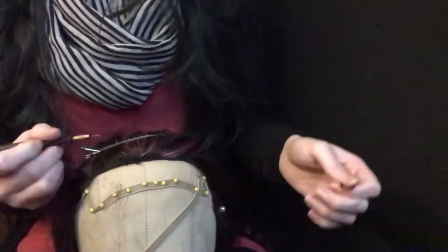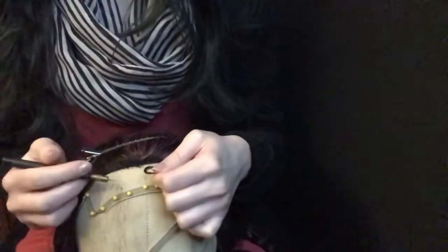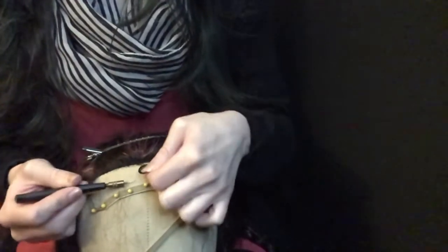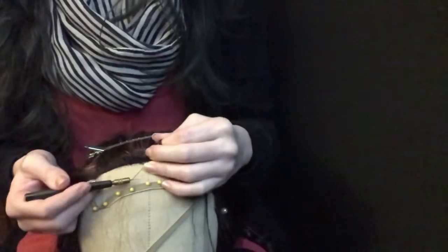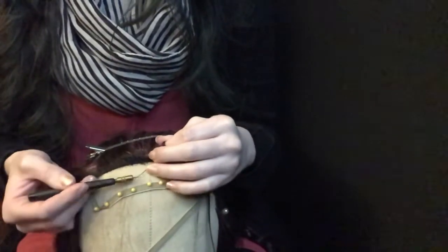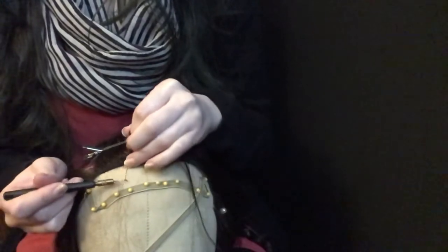This hair, because it is synthetic, does kind of pull a little bit when I try to pull it through. Human hair I feel like is usually a little bit smoother, but you won't always be ventilating with that. So if I'm at this point, I'm going to scoop my hair back through here and pull down like that. That one was quite a bit of hair — very ugly knot — but hopefully that was a little bit more visible.